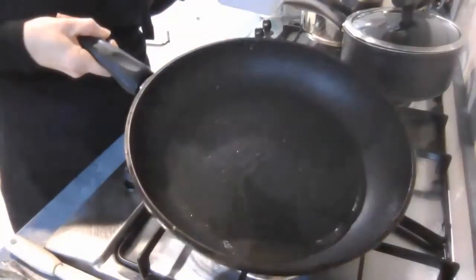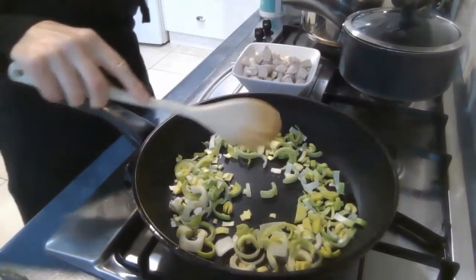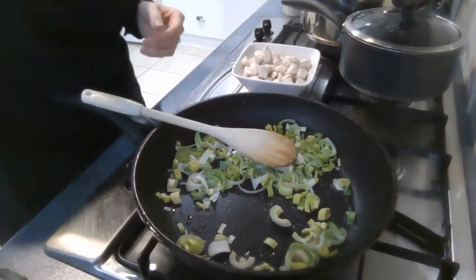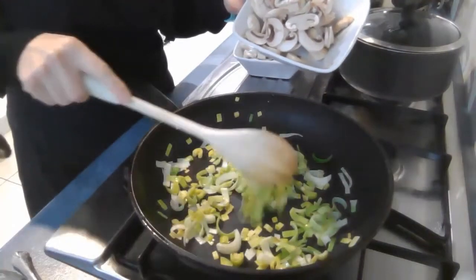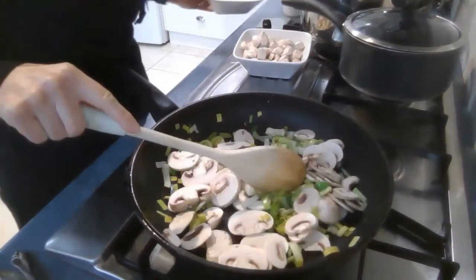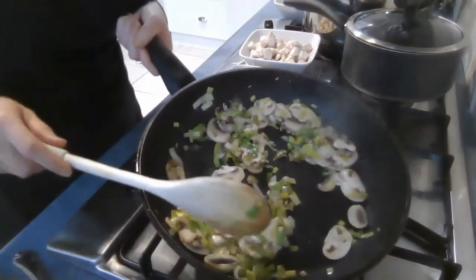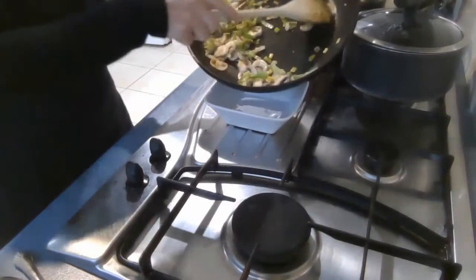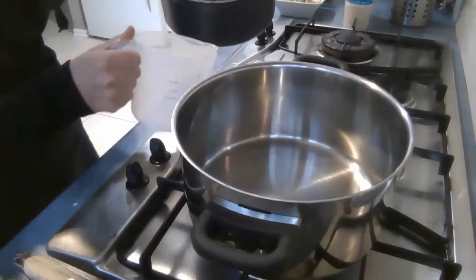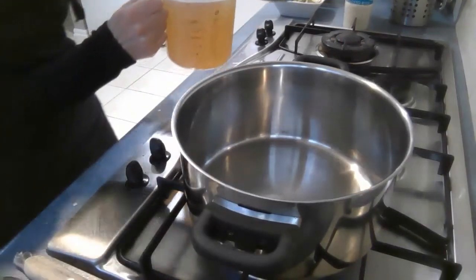Wipe out the pan and then you can cook the leek. I've just heated up a little bit more oil, adding the leek, and I'm going to add a little bit of salt into the pan. Once the leek has cooked for about two minutes and is just starting to soften, you can add the mushrooms and the garlic, and that cooks for another two minutes. Once the mushrooms are cooked, turn off the heat, place into a bowl, and set it aside with the chicken. I'm now going to transfer my stock into a measuring jug so it's easier to add a little bit later.